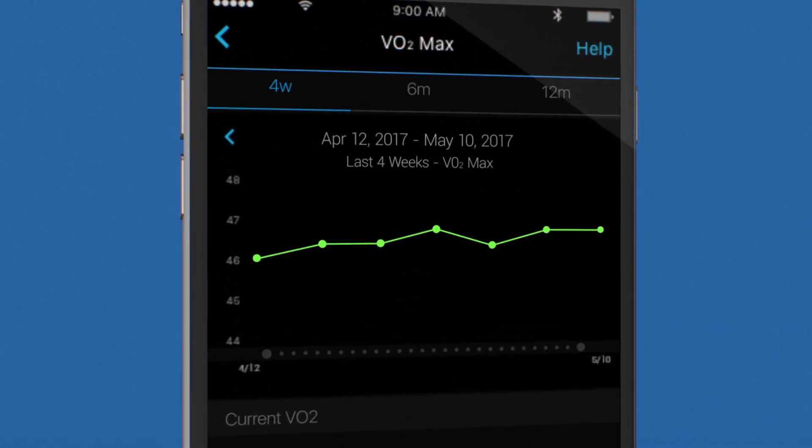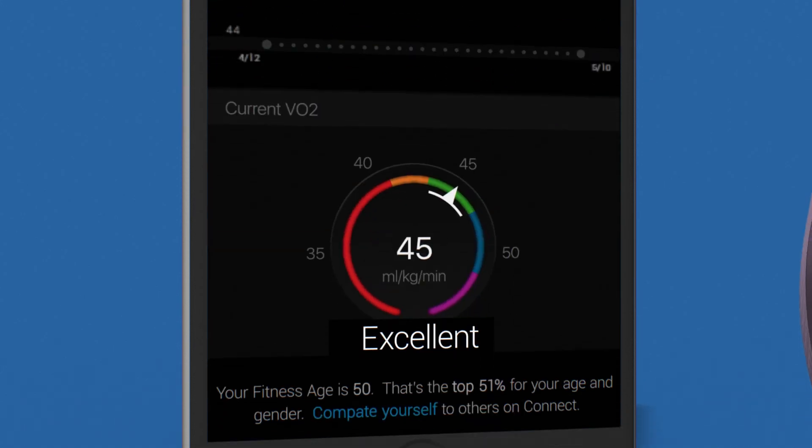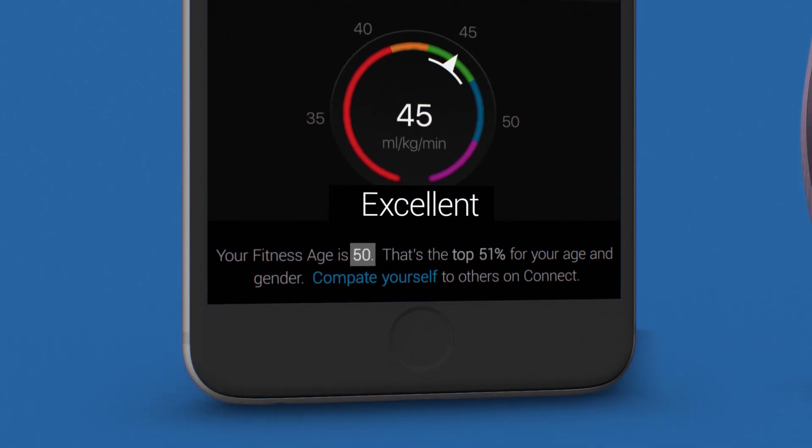You'll see a graph illustrating any changes in your VO2 max over time, and below that, a colorful gauge showing how your VO2 max estimate ranks against others in your age group and gender. Below that is your estimated fitness age. If it's lower than your actual age, that means you're doing a great job.